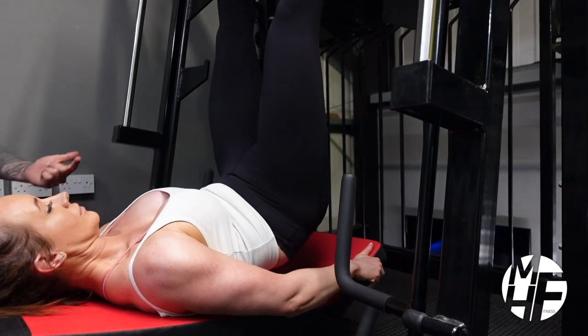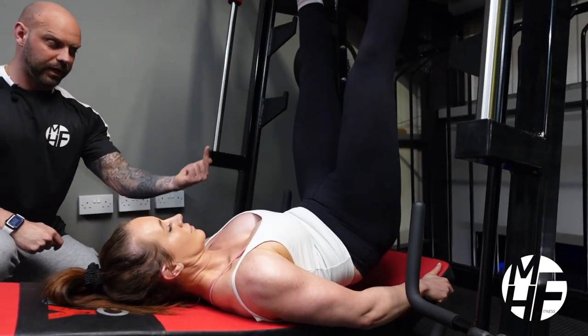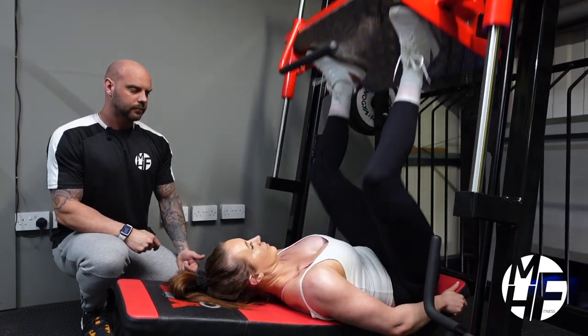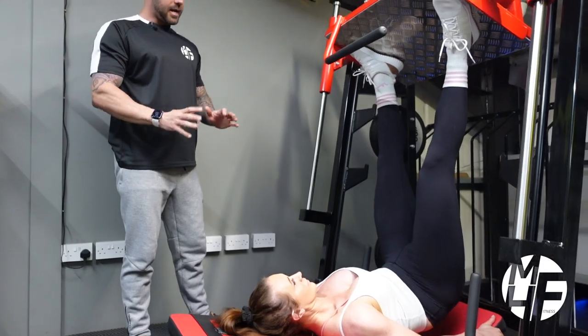Notice how she's really shooting her feet, which is bringing the glute off the pad. Good work — give me two more. One more and then lock off the machine.